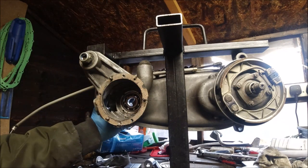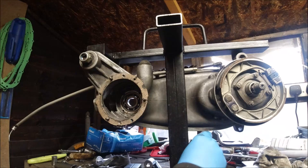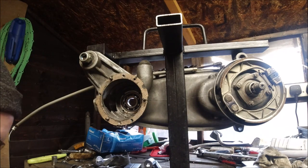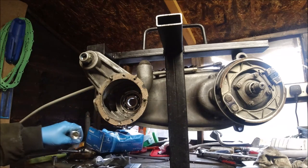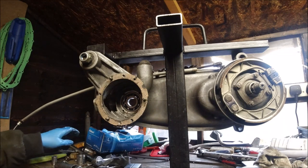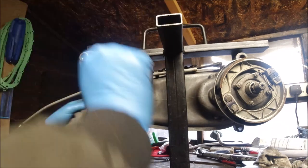Unfortunately knocking these bearings out there's nowhere really safe to knock it, because you shouldn't really knock a bearing from the inside - always the outside bearing race.